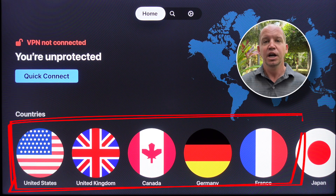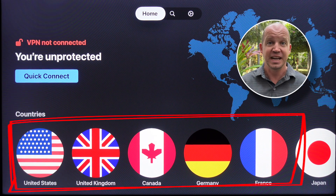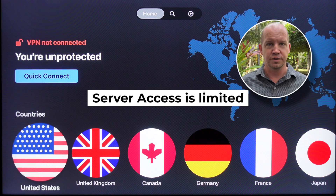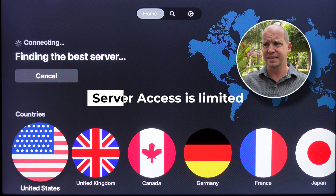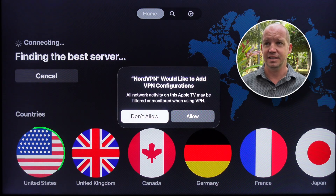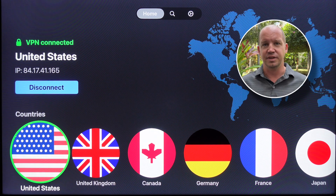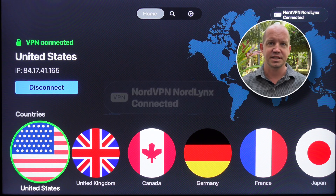Now you have access to a number of different servers. There are a few things to note here. First of all, you don't have access to all of NordVPN's servers. I think that for a lot of the VPNs that are going to be setting up apps on Apple TV, they're not going to give you access to everything — so there's going to be a set number of servers that you have access to.